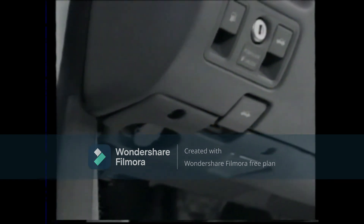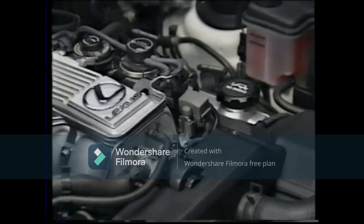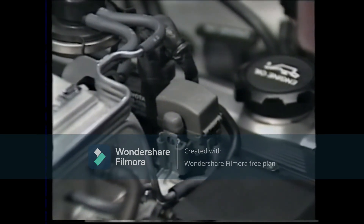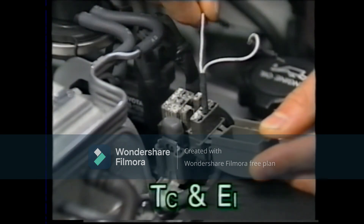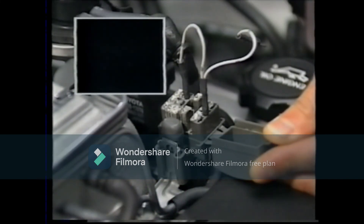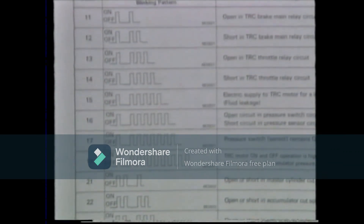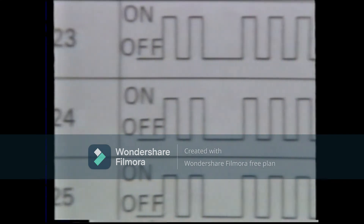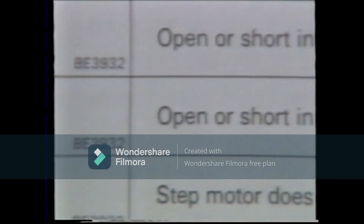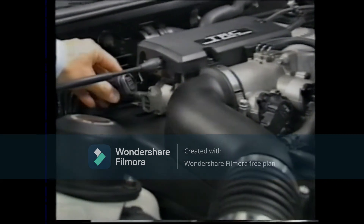To find out the nature of the malfunction, the TDCL on the instrument lower panel, or the check connector in the engine compartment, is used. Connect terminals TC and E1 and see whether the light blinks. Code 24 is now being displayed. There is a total of 26 codes registered in the TRC diagnostic system, from code 11 to code 56. Code 24 means an open or short circuit in the sub-throttle actuator circuit. Let's look at the sub-throttle actuator — the connector was disconnected.